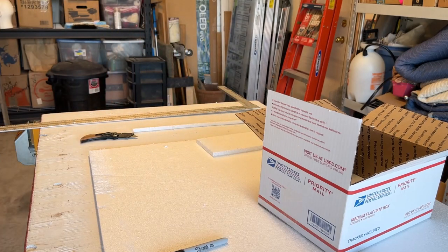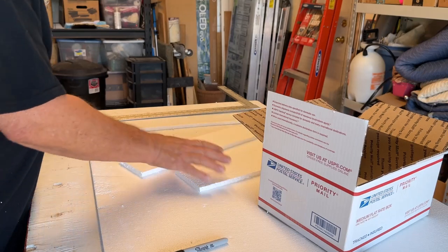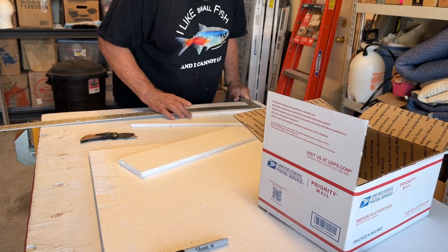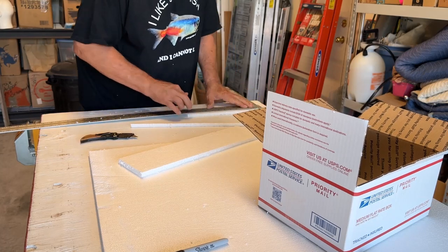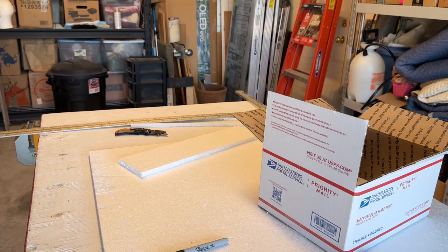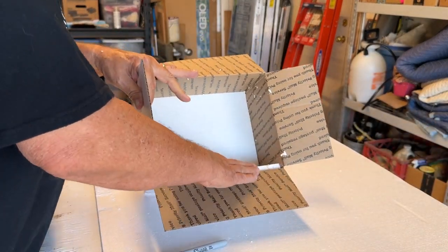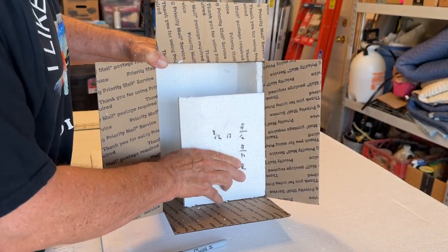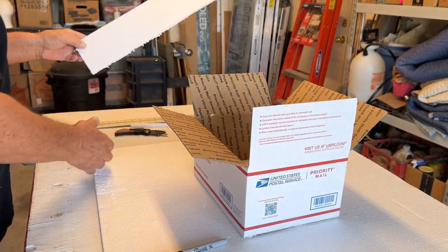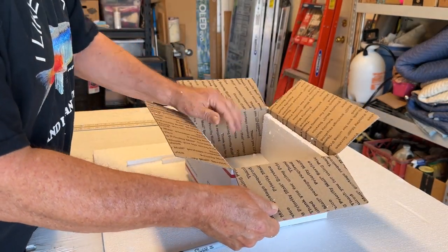I trimmed the piece to four and three-eighths inches and it's a much better fit. One thing I haven't learned to do all the time is trust myself, and I really should. So four and three-eighths was the measurement — this one just needs to be cut to eleven inches. The other problem with styrofoam is it's messy. There we go — two sides done.